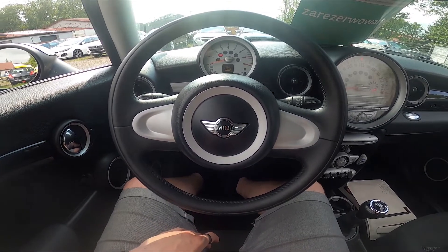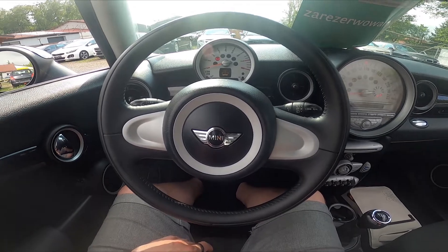Hello, today I'm in a Mini Cooper 1. In this video I'll show you how to enable and disable traction control.